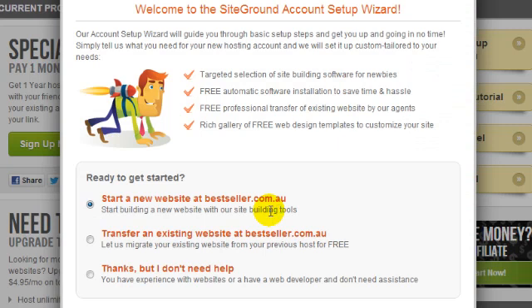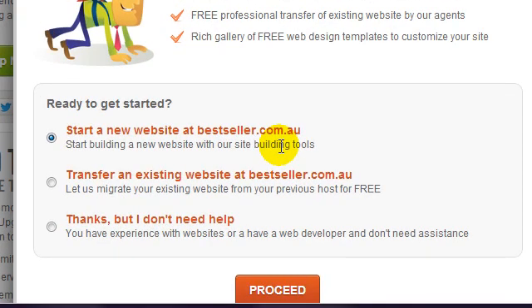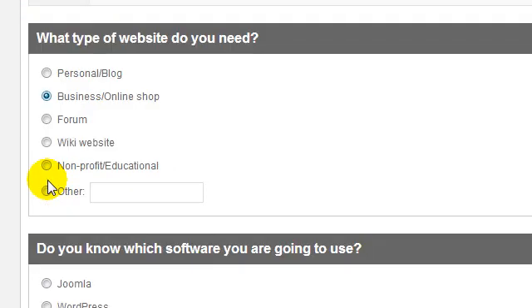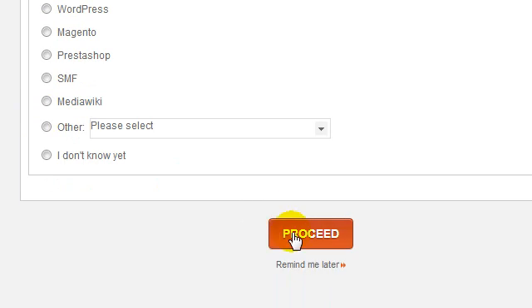Click that, and then take a look at the pop-up window that appears. This Getting Started wizard helps you to get Joomla installed with a minimum of fuss. Now choose the first option and click Proceed. On the next page, choose the type of website you want. Select Joomla in the next section, and then click the Proceed button.